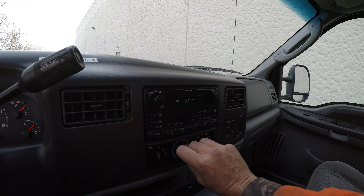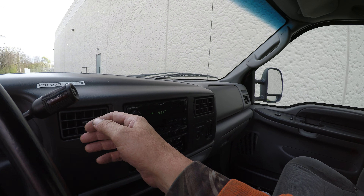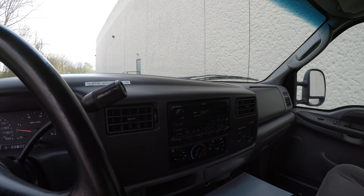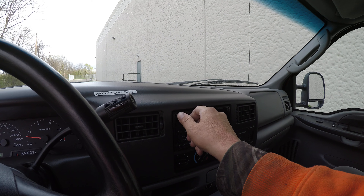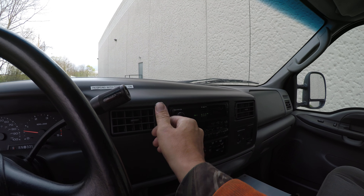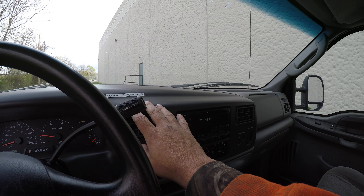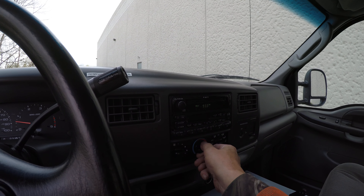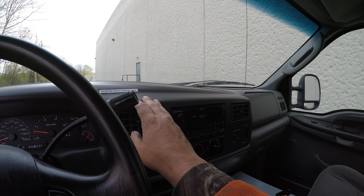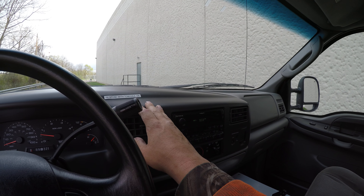Let's try out the AC. Also turn the radio on. The radio's working. The AC is blowing out cold. Let's try the heat now — and that is blowing out hot.